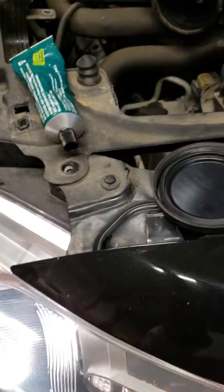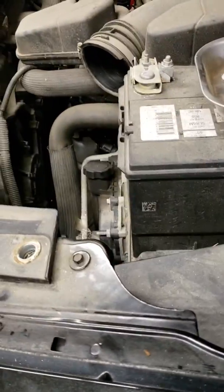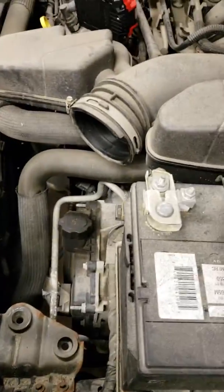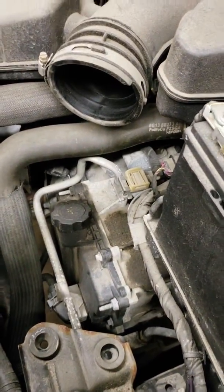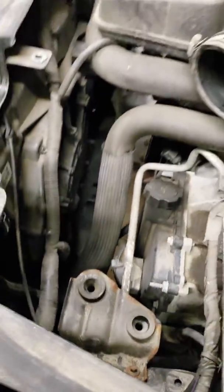However, I will tell you, you'll cut your hand up doing it. It's a lot easier to take the extra 10 minutes to take that airbox out. It's two screws right there, and you take that clamp off the mass airflow sensor — that's part of the airbox. Once you take that clamp off and those two screws out, the airbox comes right out; it's pressed right into those little rubber grommets there.